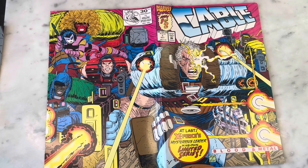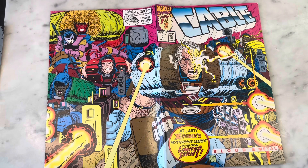Full disclosure - not the biggest Cable fan. I did love X-Force and Rob Liefeld's art; I was totally into all that stuff at the time. Cable always seemed like some weird old man to me - it never completely clicked with me. I could care less about Scott Summers' future son and all that business.